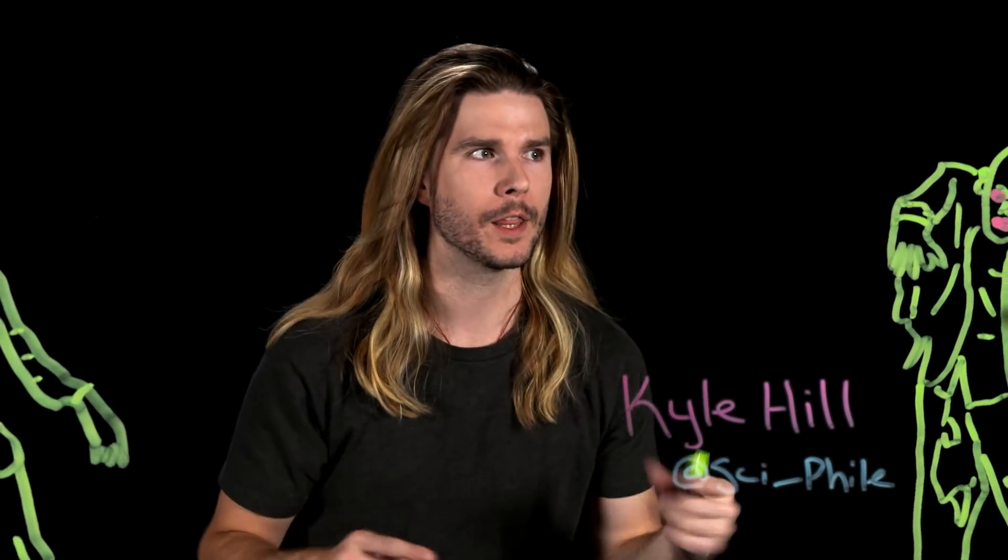What's the one thing you know about fighting zombies? It's go for the brain, right? But that's a more complicated proposition than you think. Which part of the zombie brain do you go for? If armed with only a knife, where is the best place to attack a zombie?